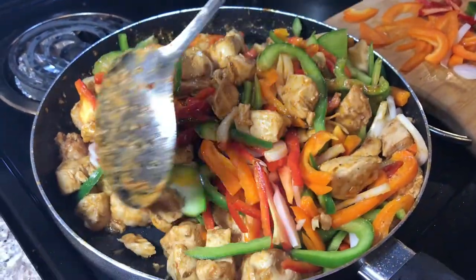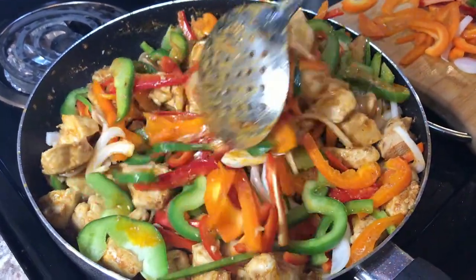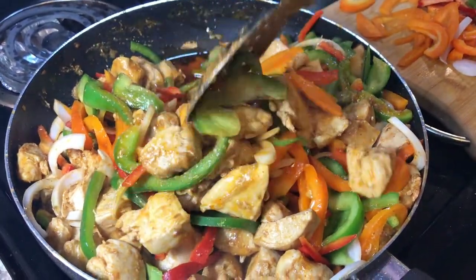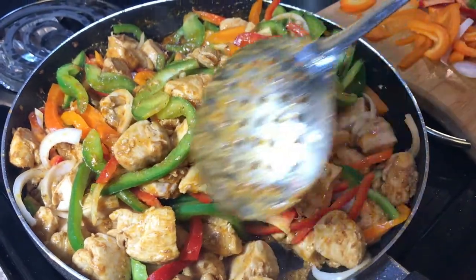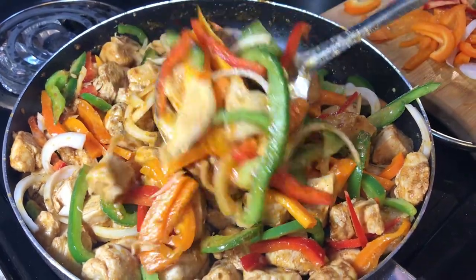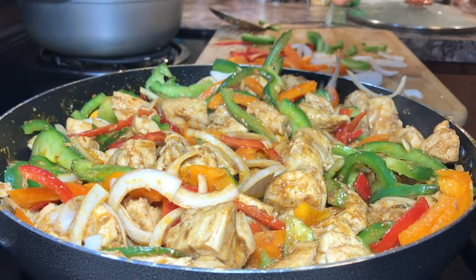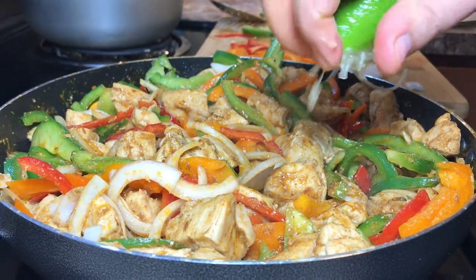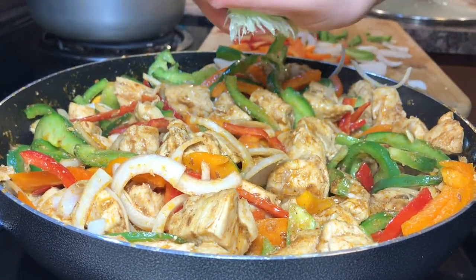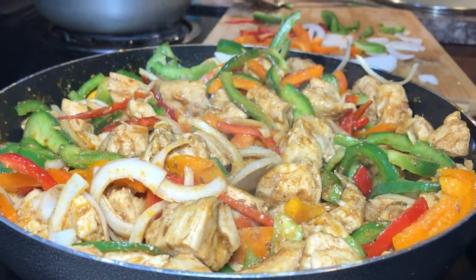I'm gonna cover the whole pan from the top and leave the vegetables to get mixed with the chicken bites for at least 10 minutes. For additional flavor, I'm squeezing a whole lime on top — it's gonna give a nice flavor to our chicken fajita. Let me do both halves of the lemon.